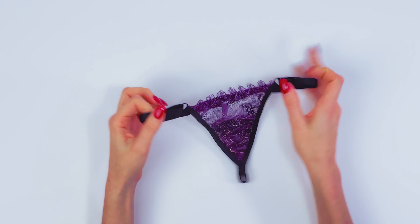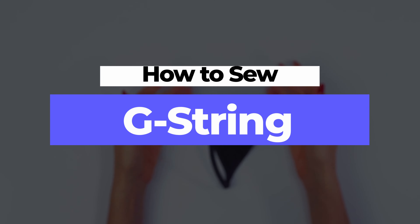Hi guys, I'm Alena from Vusinka Mania, and in this tutorial I'm going to show you how to sew a G-string.